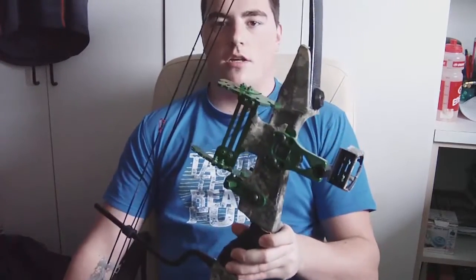I bought an old Chinese compound bow — used. Some people may say that is a very bad thing to do, but for me it was a very positive experience and I have a pretty cool bow now. Let me show you — this is my compound bow.